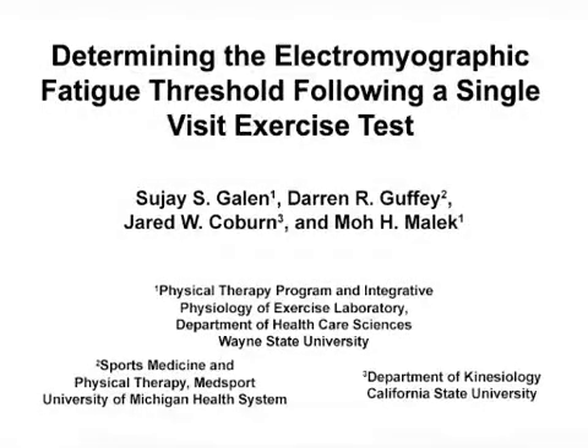The overall goal of this procedure is to describe the electromyographic fatigue threshold which demarcates between non-fatiguing and fatiguing exercise workloads.